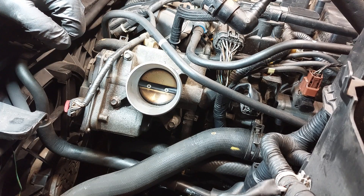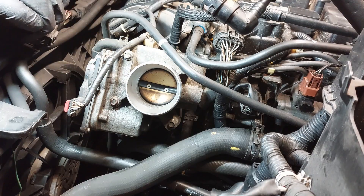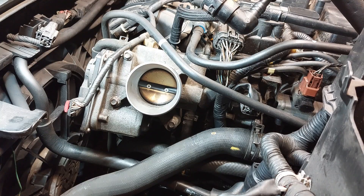This is a 2006 Mazda 3, and this one is equipped with the 2.3 liter engine. This will be the same for the 2.0 liter engine as well. I'm going to show you how to clean the throttle body — it's extremely dirty. You may or may not be able to see it very well on camera.